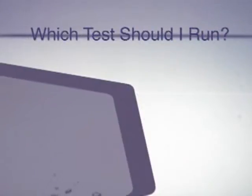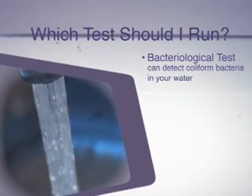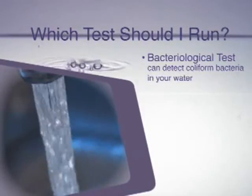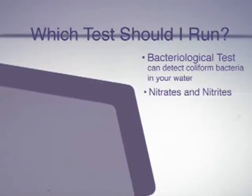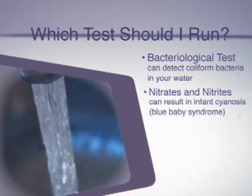Now there are a few things to keep in mind when deciding which tests you want to run. Some of them might be dictated by state, county, or local authorities, while others may be dictated by your own personal preferences or health concerns. One of the basic tests that almost everybody runs has to do with bacteria — a bacteriological test would be concerned with coliform in the water. Coliform is most closely associated with human sewage on the property that's leaching into the water table or the aquifer. Another item you might be concerned with if you are nursing or have an infant would be nitrates and nitrites, which can affect a baby's ability to absorb oxygen and can result in what's called infant cyanosis or blue baby syndrome.